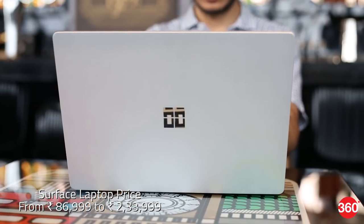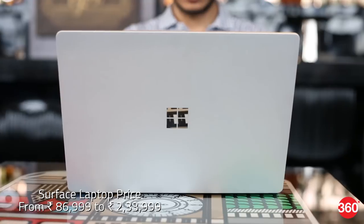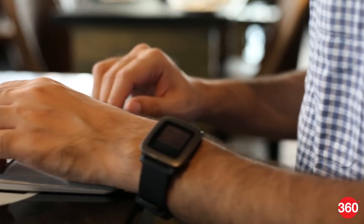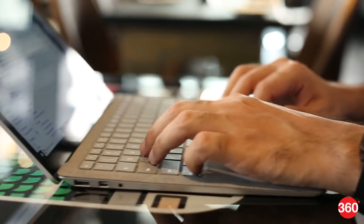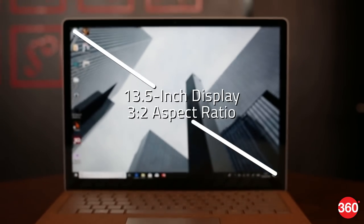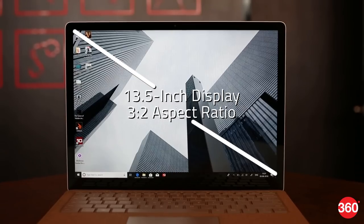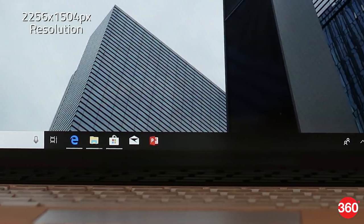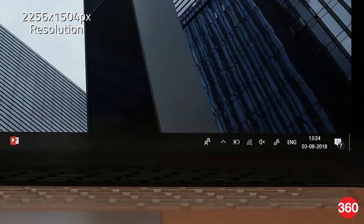Microsoft is selling the Surface Laptop in five different configurations in India, ranging in price from 86,999 rupees to 2,33,999 rupees. We're reviewing the variant priced at 1,14,999 rupees, which has a Core i5 processor, 8GB of RAM, and 256GB of storage. Since the RAM and SSD are soldered to the motherboard, you'll want to factor in your future requirements right from the start. The touchscreen measures 13.5 inches diagonally with a unique 3:2 aspect ratio and a non-standard resolution of 2256×1504, giving a pixel density of 201 pixels per inch.